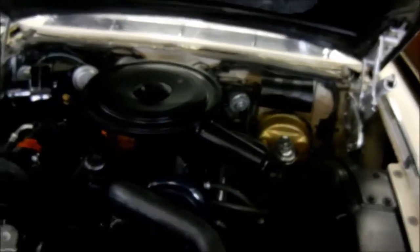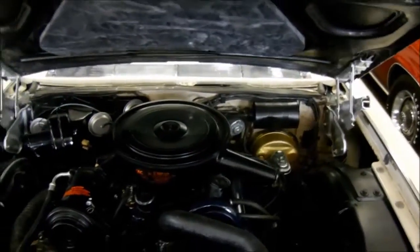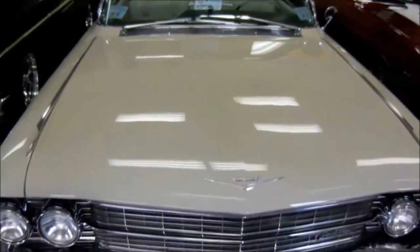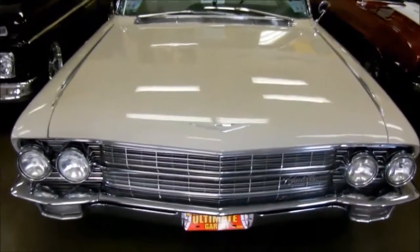As we said, Cadillacs are among the few cars where you don't really care about what's under the hood — just know that there's enough power under there to make you glide down the road. Look at those reflections — gorgeous car, beautiful chrome and stainless. Miles of stainless.